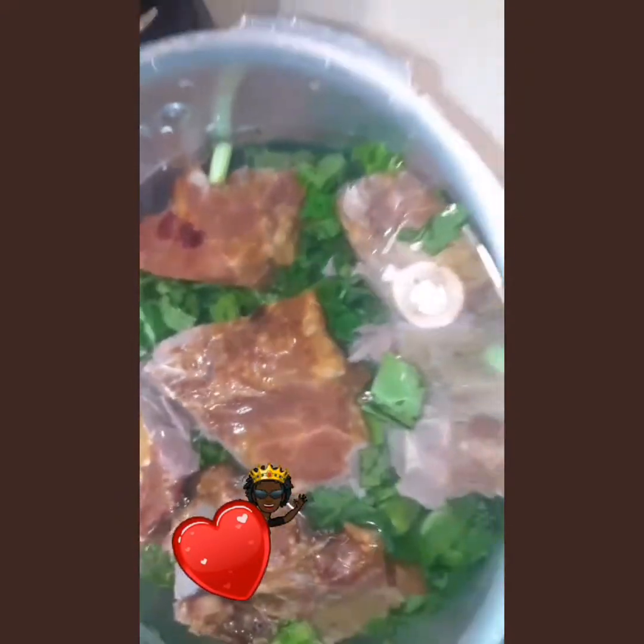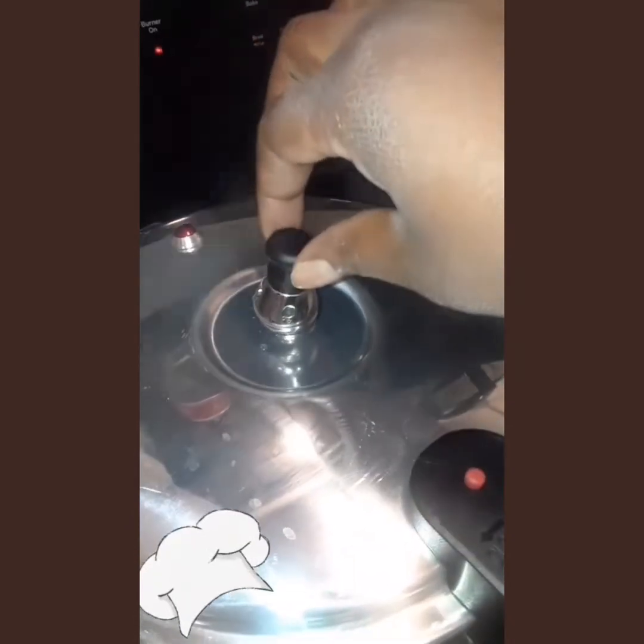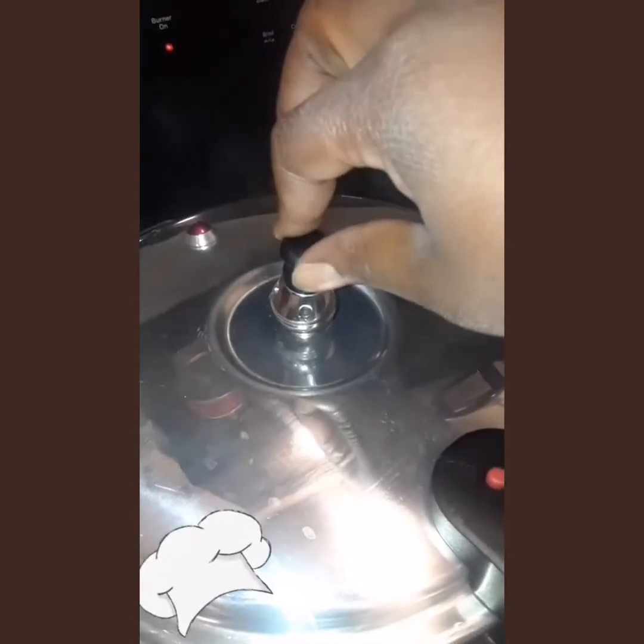Just collard greens and neck bones in there. I've stopped it and I'm playing with the nozzle a little. Whenever all the pressure is out, we will open it up, drain it out, and do what we have to do.